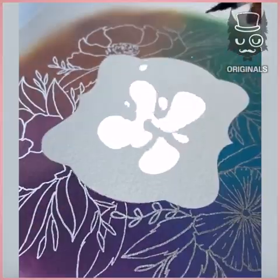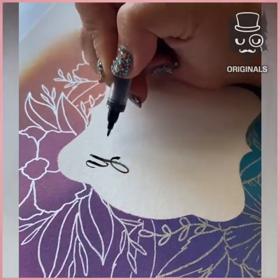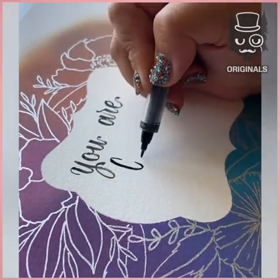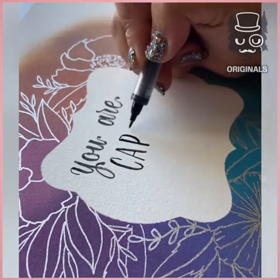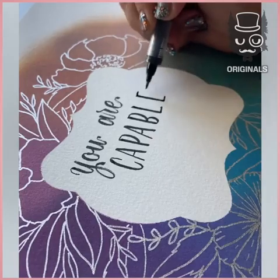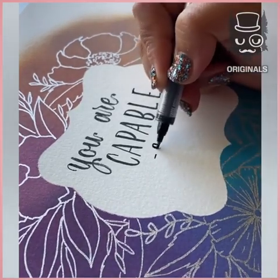Next, you can take the middle part off that you used as your stencil, and start writing with your best handwriting. Add your favourite, most positive message inside of it. This is so nice and neat.